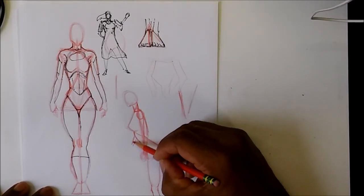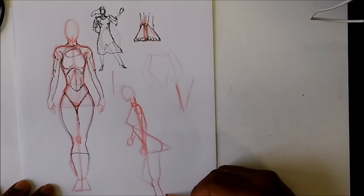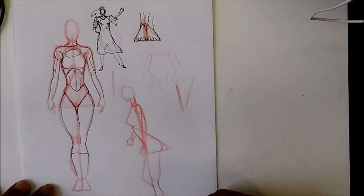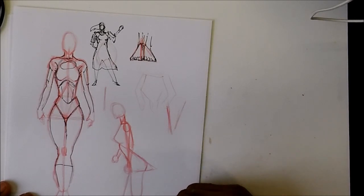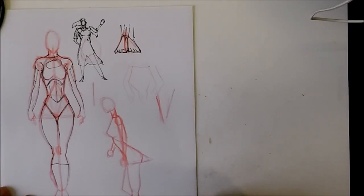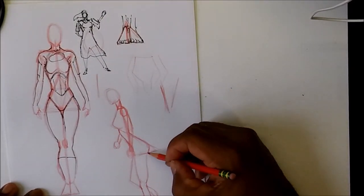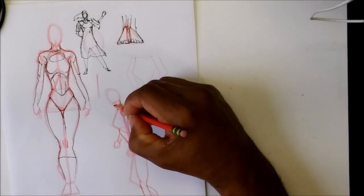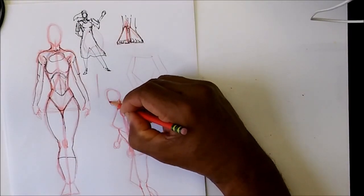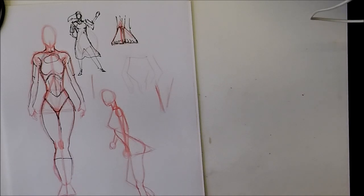Then you can draw the other arm, the hand, and the foot and leg like so. It just takes a little bit more of the curves. I would say she's a little bit tall, but this is just a practice for you guys to see and understand how to do that. Let me ink it first and then I'll go over it one more time.